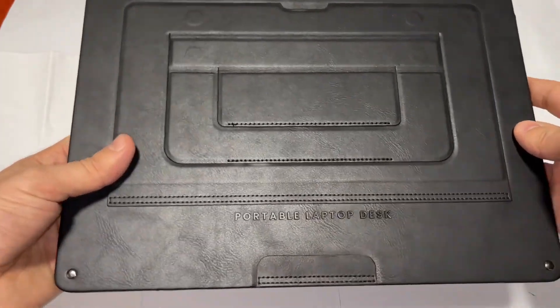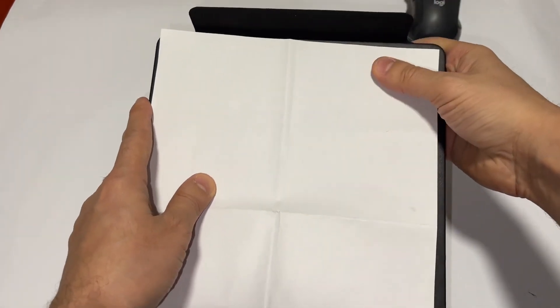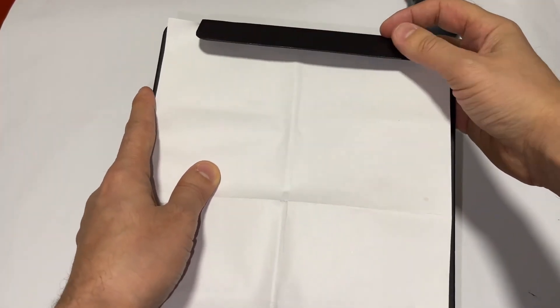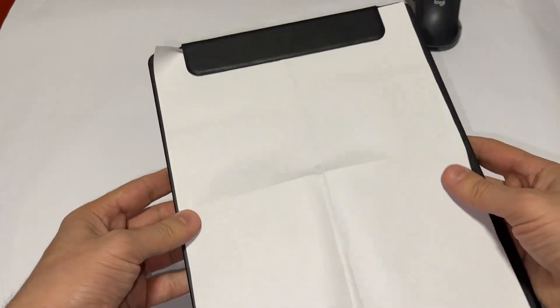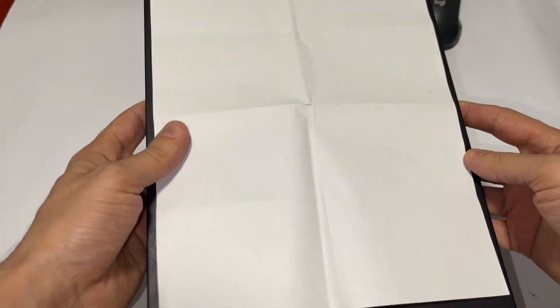Also, if you want to write something, there's a clip here — this is the area where you basically put the paper. Because of the magnets, when you close it, it's gonna hold it. You can use it like that.